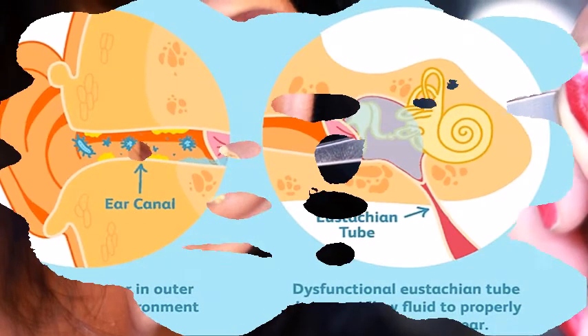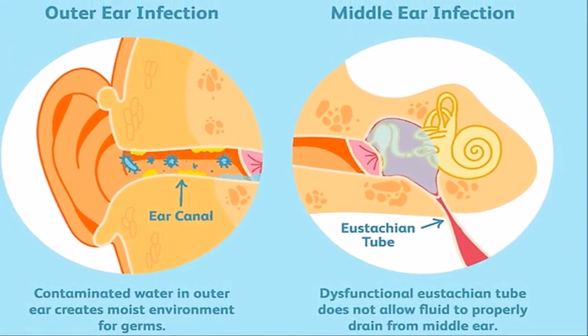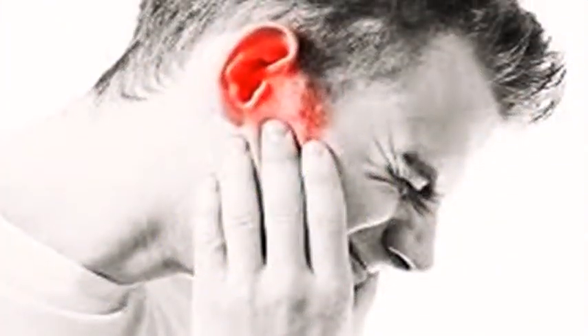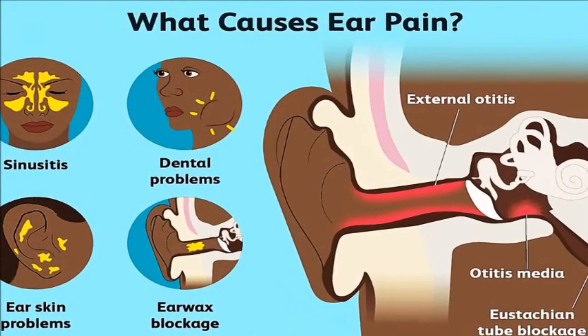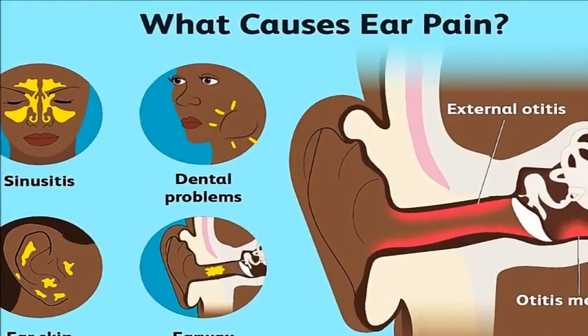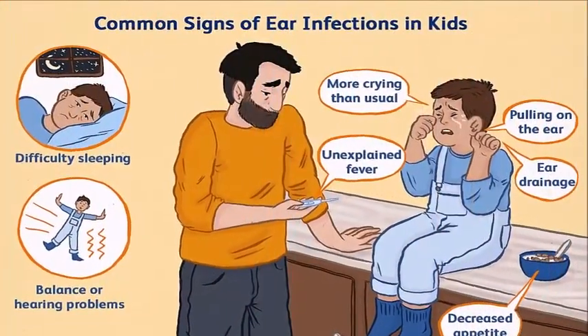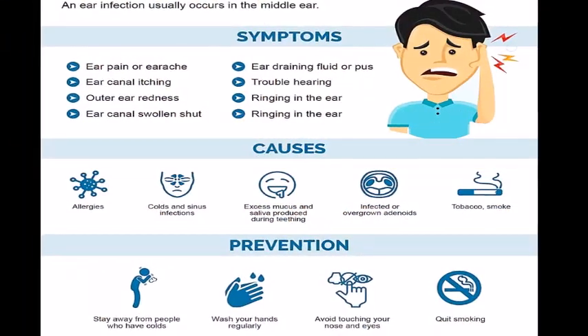The job of ear wax is to make sure that dust, bacteria, and other foreign bodies don't get into your ear. However, other conditions such as a ruptured eardrum can cause blood or other fluids to drain from your ear. This kind of discharge is a sign that your ear has been injured or infected and requires medical attention.